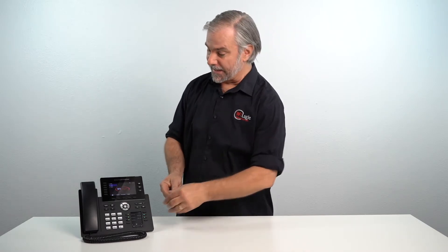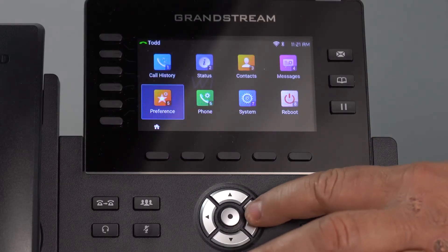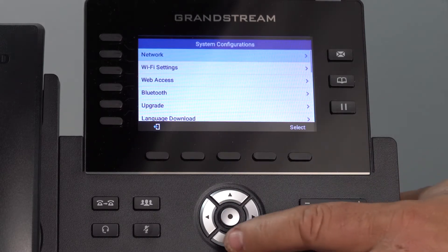First, get your device in pairing mode. Once it's in pairing mode, press the menu button, then go over to System. On that list, you're going to see Bluetooth.